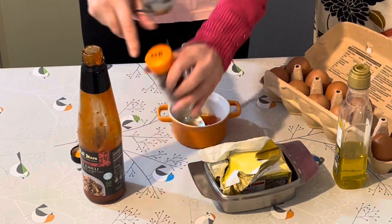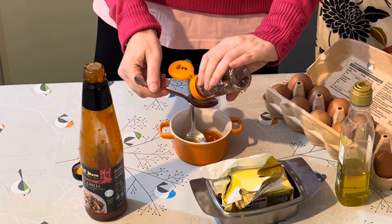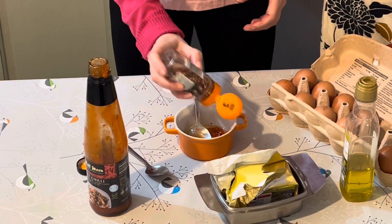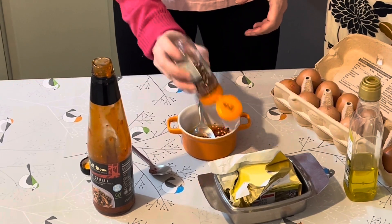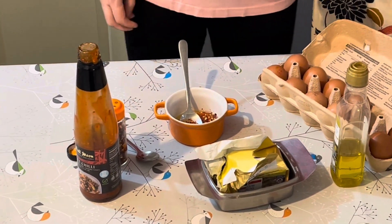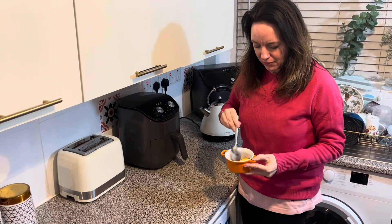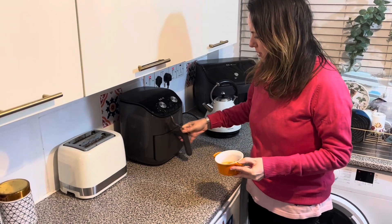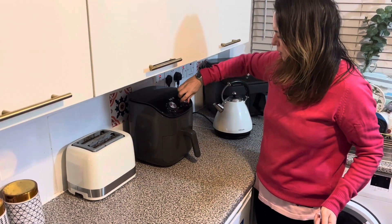Then one good teaspoon of chili flakes — I'm just going to estimate this, it's easier than trying to pour it into a teaspoon, so just a good sprinkle of chili flakes. Then a good knob of butter. That's the amazing sauce — give it a little stir and that's going to go in the air fryer at 200°C for five minutes.